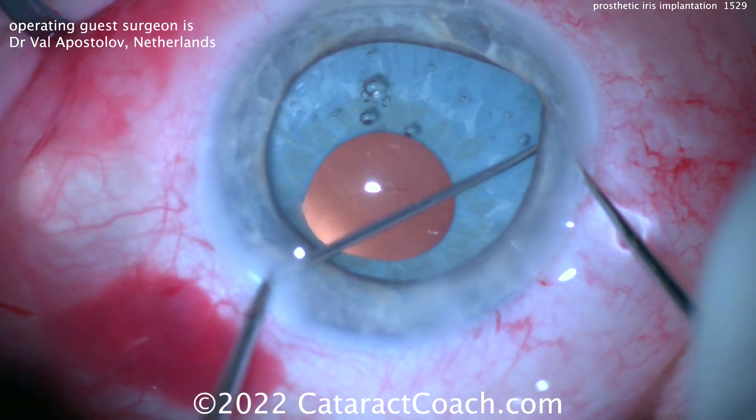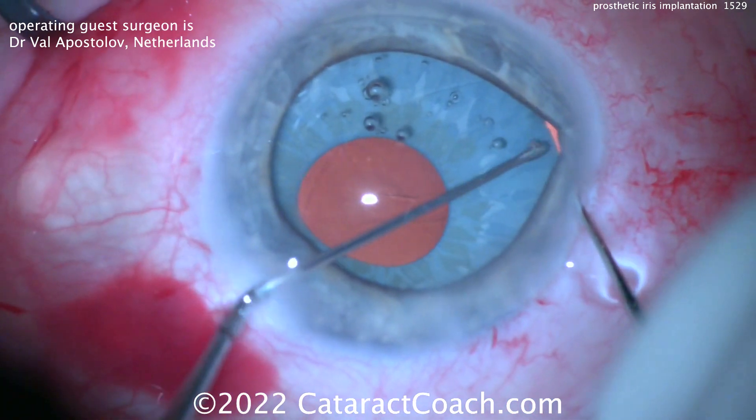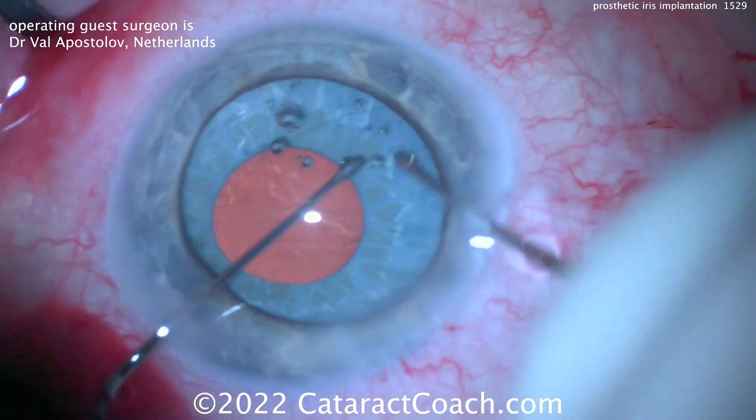The take-home lesson: a nice, big, juicy capsulorrhexis. I've not yet implanted one of these, but if I do in the future, I will be sure to make a 6.5mm rhexis just to facilitate things and make life a lot easier.